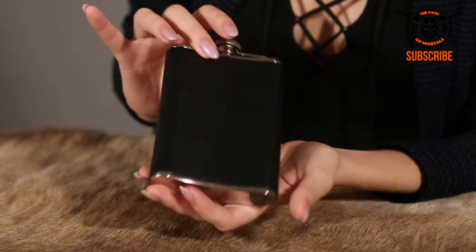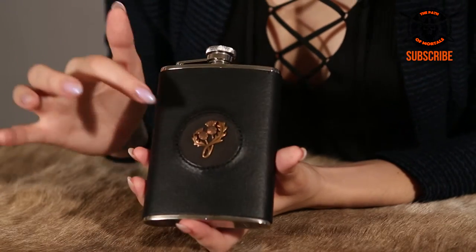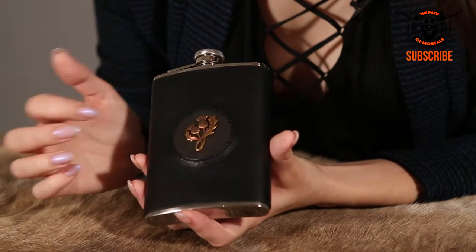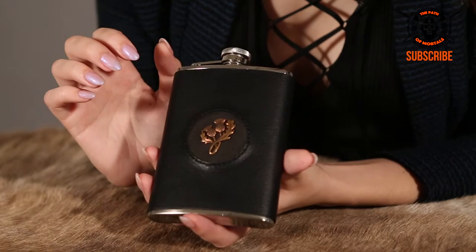'A Drunk Man Looks at the Thistle.' This flask, as you can see, is metal and it's wrapped in this really nice black leather. Here's the back seam and on the front we have the little thistle emblem in bronze and it's attached with these little tiny wires. And we have the stitch detailing alongside the edges.